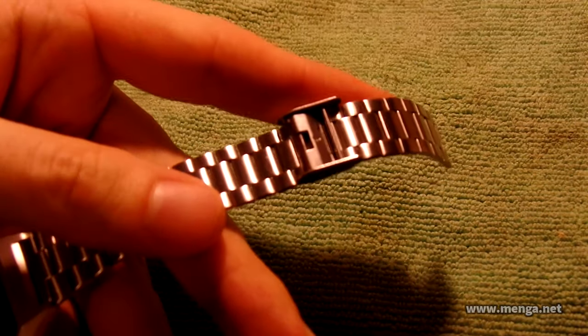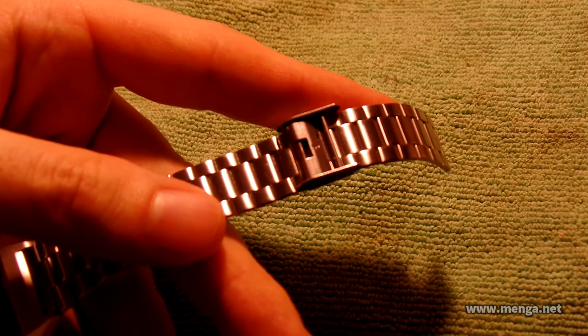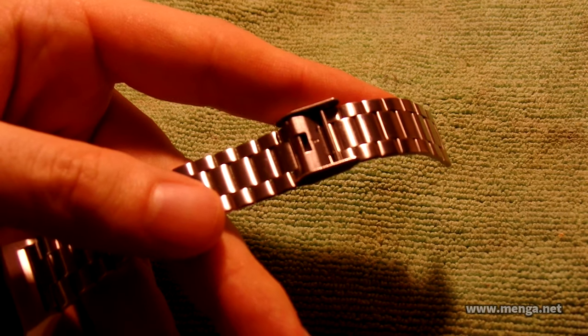If you want to know how to adjust the band — this is an adjustable clasp — that's in my last video, the one right before this one showing my gold watch. It's really easy.